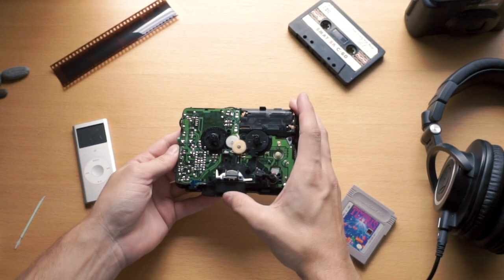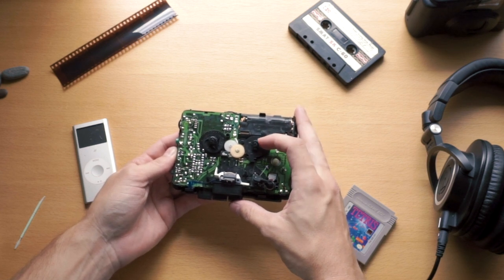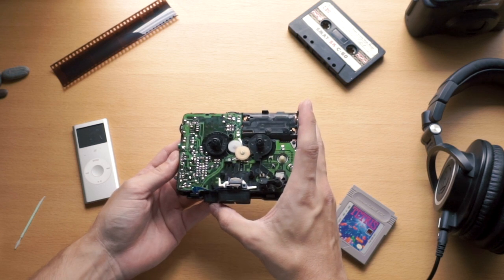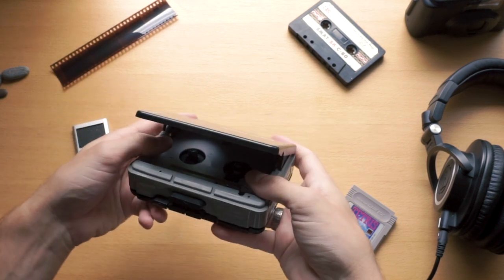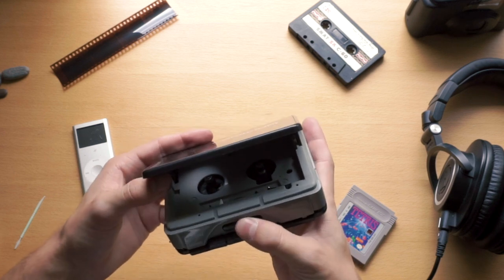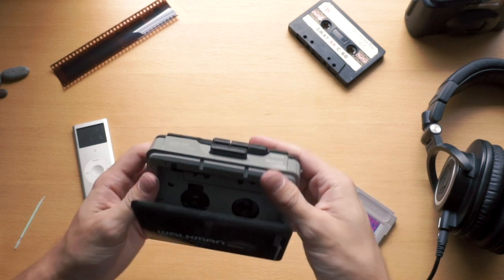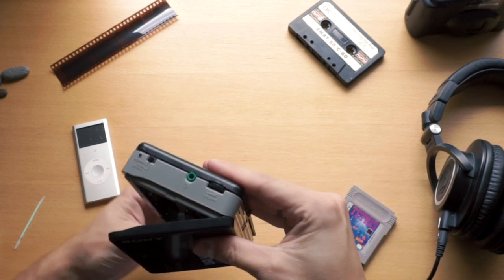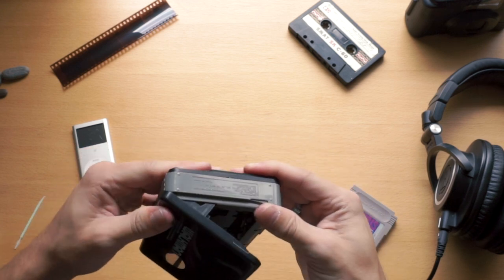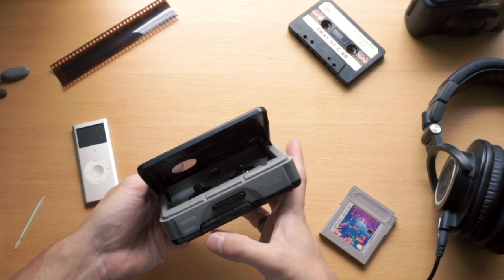I've got my batteries in. Let's test it out — there we go! I'm expecting a lot of warbly sounds from this. The Walkman is notorious, especially this model, for not being too great with its pacing. I can tell when I shake it — it's just a little cheap. Now let's get some music in there.